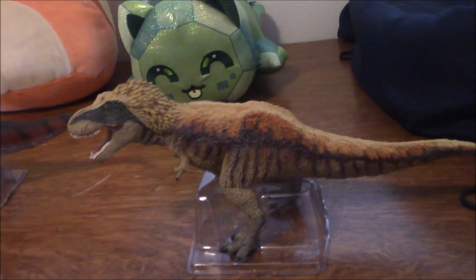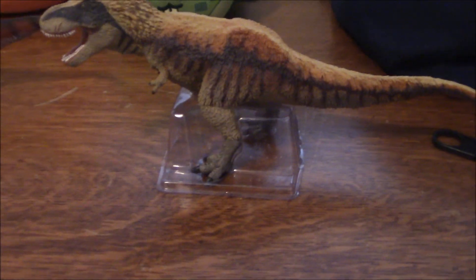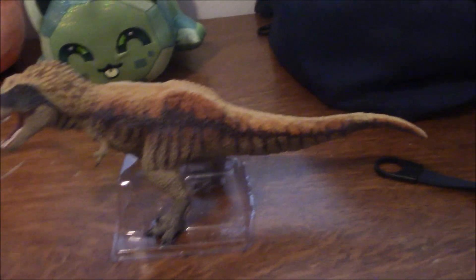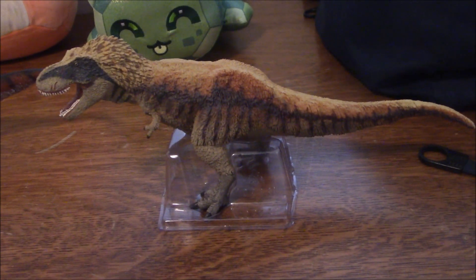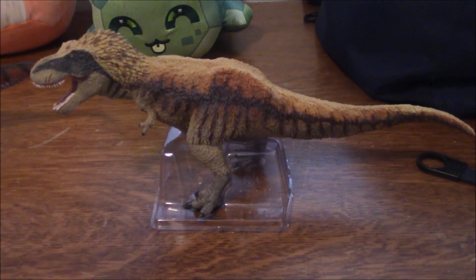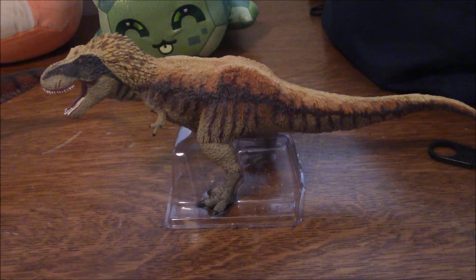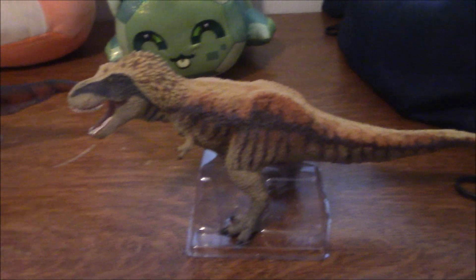Still, I don't think the figure looks bad at all. If you're interested and didn't pick up the 2017 Tyrannosaurus mold, this is definitely a good opportunity to get your hands on it. If you don't really care for a fully feathered Tyrannosaurus, I can't really convince you to get this — but overall, I think this figure looks pretty good, despite the inaccuracies.